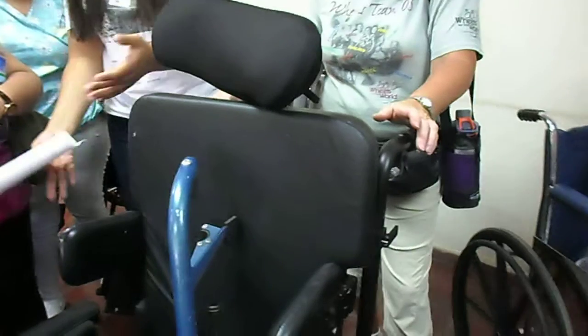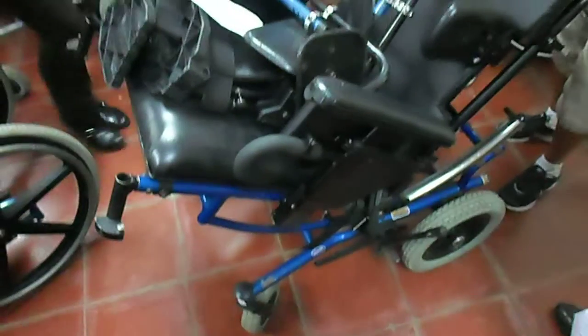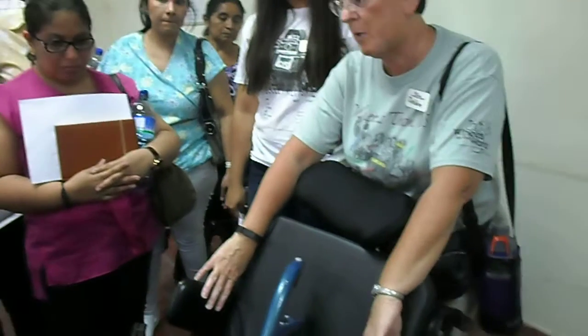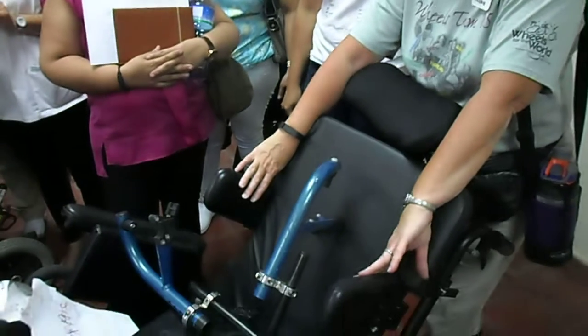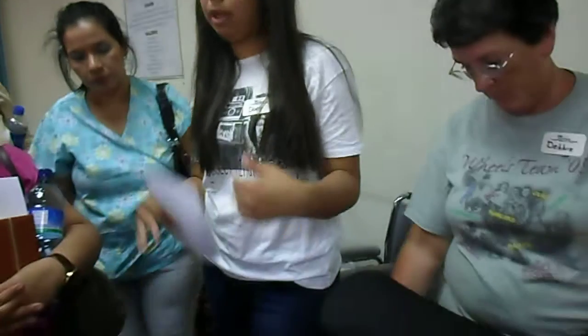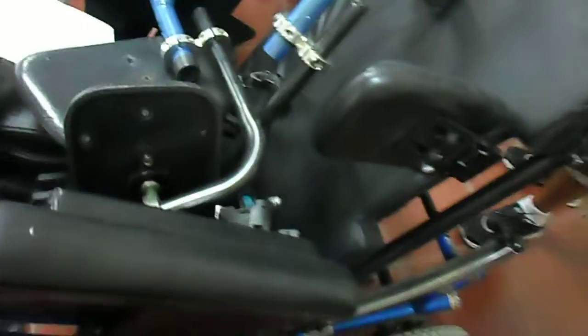Dice que este también es reclinable, que no solo el respaldo se hace para atrás, sino que toda la silla de ruedas se hace para atrás. By doing this we can recline the entire mechanism. Of course it's got a head support, it's got lateral support. This is a need for someone who has a lot of neurological involvement and needs lots of support and cannot maintain posture. Esto es para una persona que tiene bastantes problemas en cuanto al soporte del cuerpo mismo, porque para personas que no se pueden mover para nada.